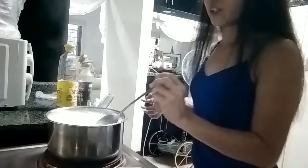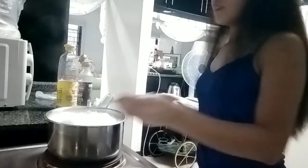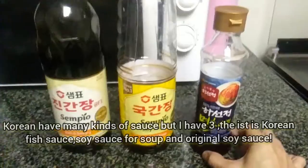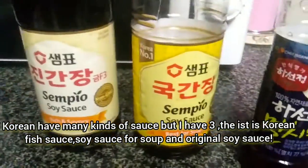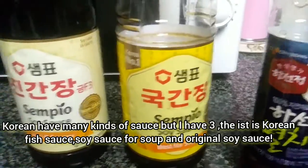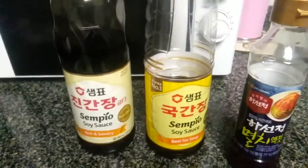We add pepper and onion leaves, and cover. We have many kinds of soy sauce, but I have here three kinds only: fish sauce, Korean fish sauce, soy sauce for soup, and normal soy sauce. I prefer to put only the fish sauce and soy sauce for soup when making radish soup.